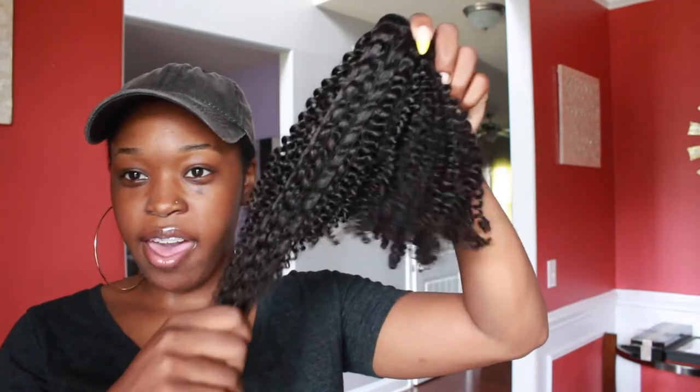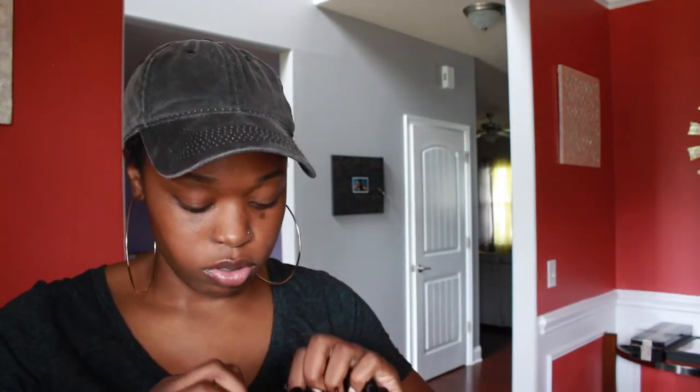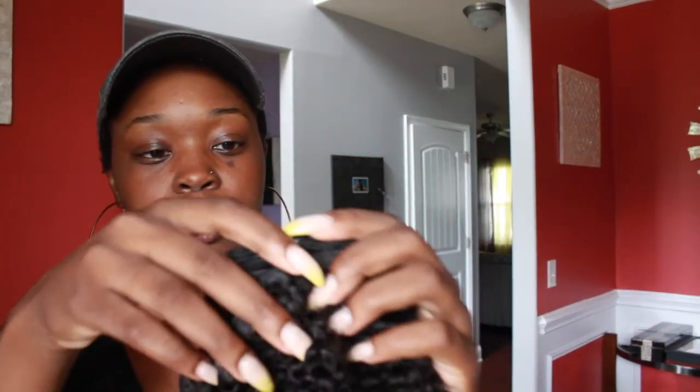Let's see how long it is — that's low-key kind of long, especially when you stretch it. It won't be stretched out that much, but once I wash it it's definitely going to have more stretch to it. Here's the bundle of clip-ins.